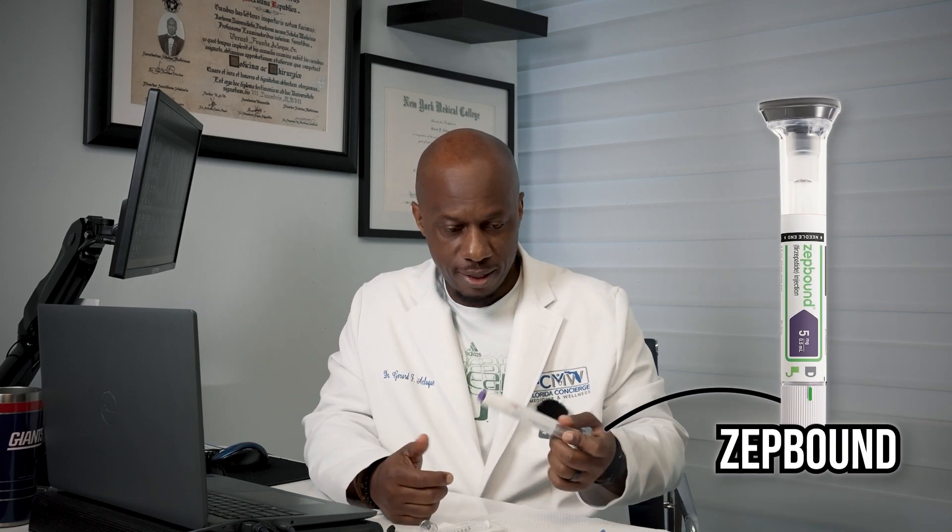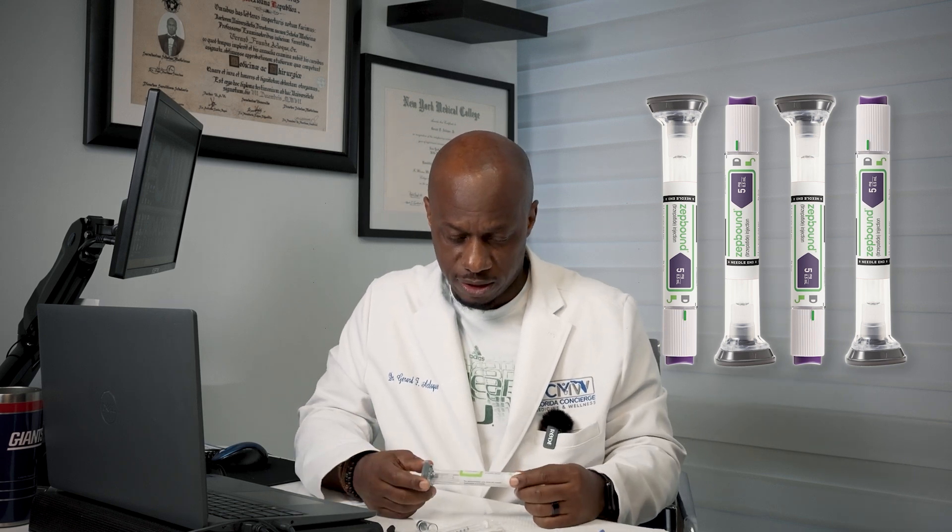This is a Zepbound sample pen we keep in the office to show patients what they look like, feel like, and what the process is for using them. These pens come in a box of four — whether it's Zepbound, Wegovy, or any other auto-injector pen, they usually come in boxes of four.